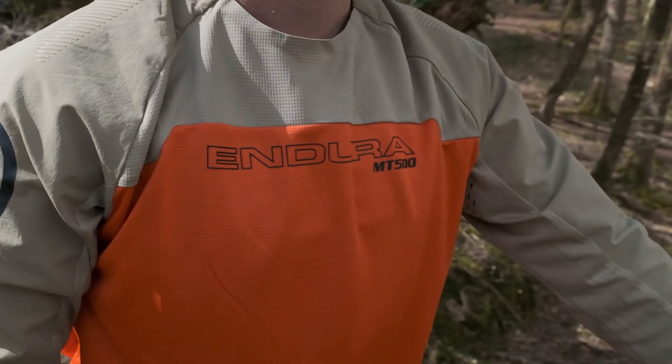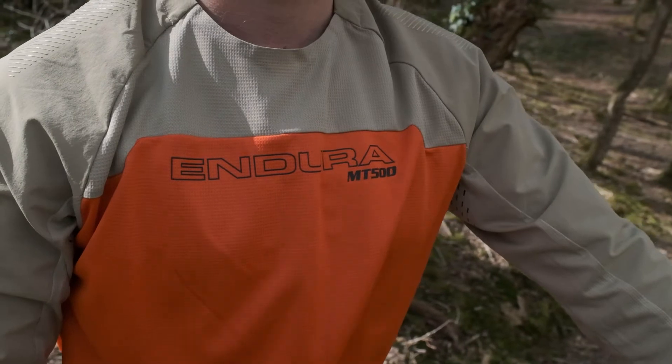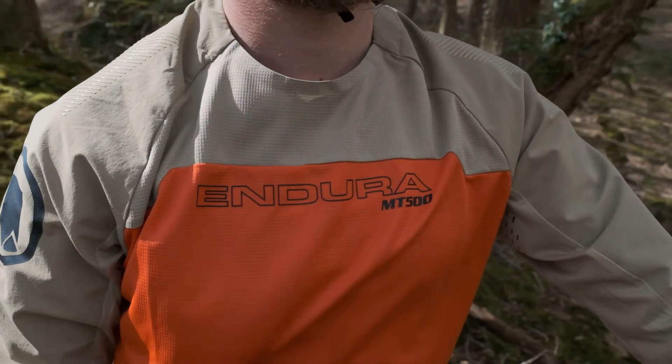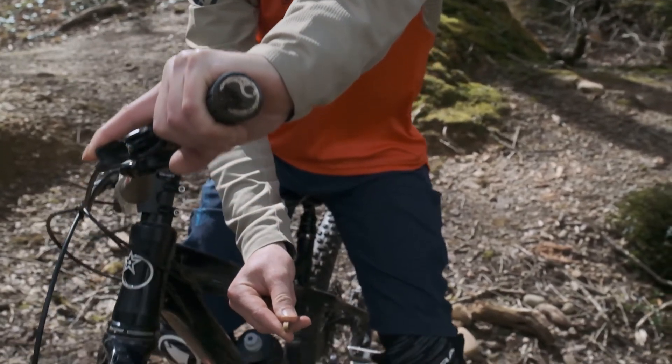The fabric is nice and lightweight, it'll wick the sweat away, and it's actually 50% recycled. As a nice little touch, down on the left arm there's a little pocket to put your lift pass in when you're out in the Alps having fun.